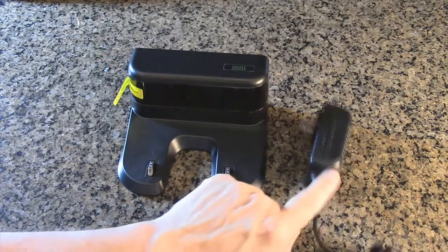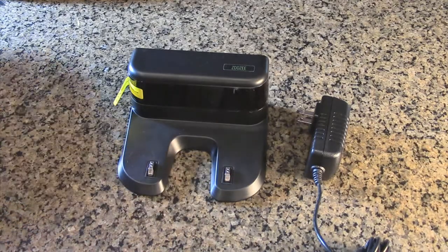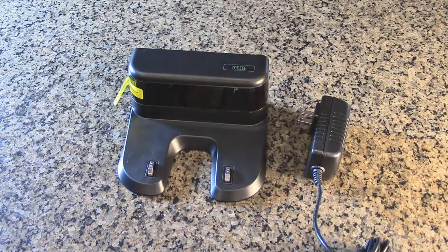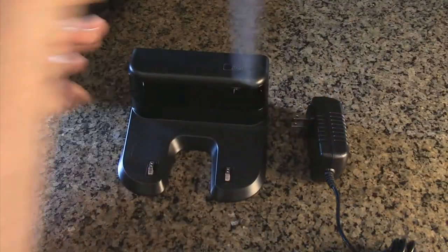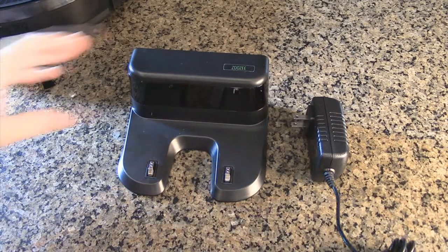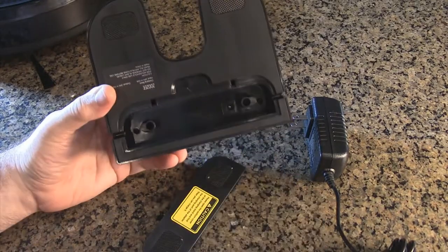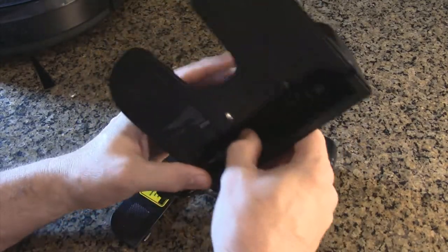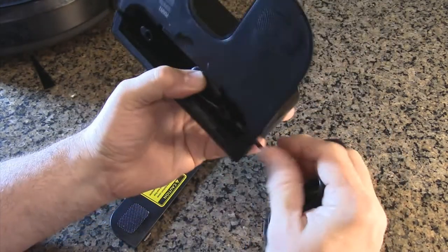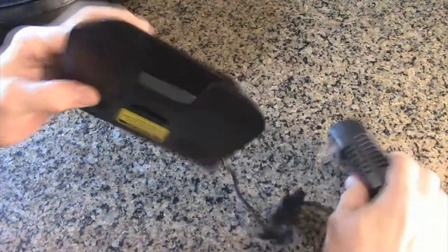Included is the charging base and a 24-volt 1-amp AC/DC adapter. This powers and charges the robot. The contacts on the base mate up with the two contacts on the bottom of the robot. Make sure you remove the film from the base before use — that's where the sensors are that help the robot park. The bottom has rubber non-slip pads. Open the base, insert the connector, push it all the way in, and route the cable on either side as convenient. Then put the cover back on.